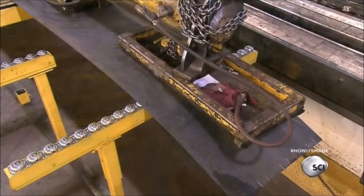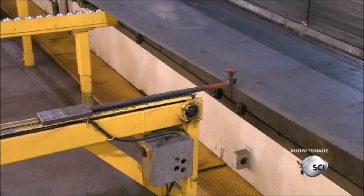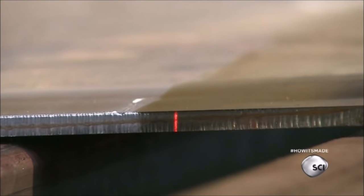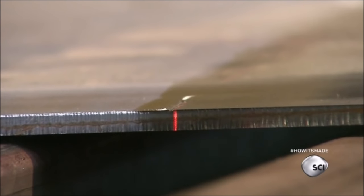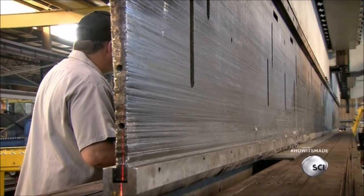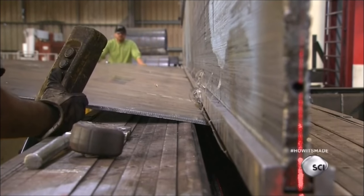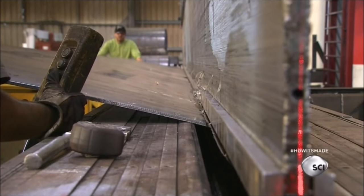Workers number the machine lines with chalk, giving lines directly opposite of each other the same number. Then they transfer the sheet to a bending machine called a press brake. The press brake bends the sheet along the marked line to a pre-programmed angle.